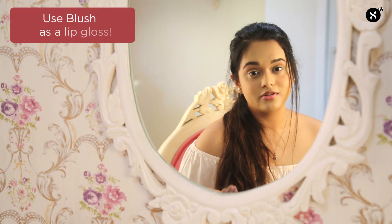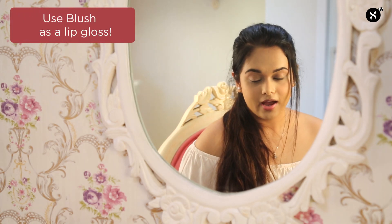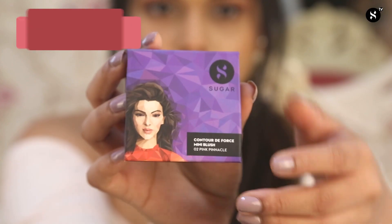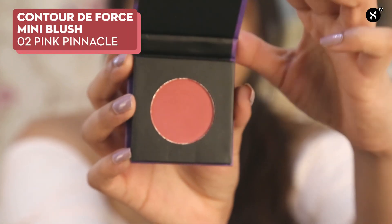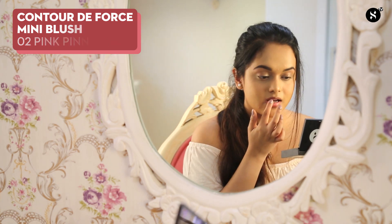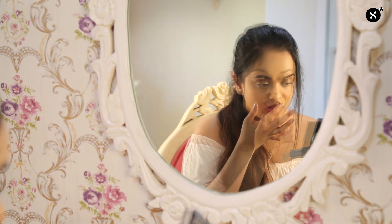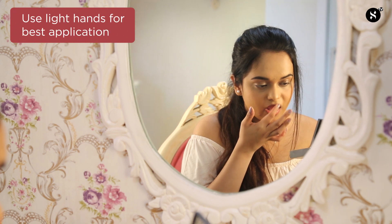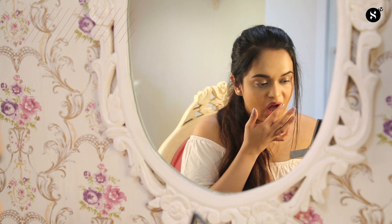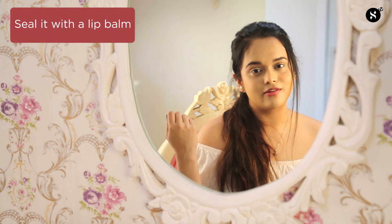Did you know that you could actually use blush as a lip gloss? You do not actually need to carry a ton of lipsticks and lip glosses everywhere you go. This is hack number two, in which I'll be using the second shade — the Pink Pinnacle — onto my lips to create a very nice pinky lip gloss, dabbing it onto my lips. Remember to press very gently and lightly so that you do not smudge it all around your mouth. Once you're done, take your favourite lip balm and just swipe it across your lips.